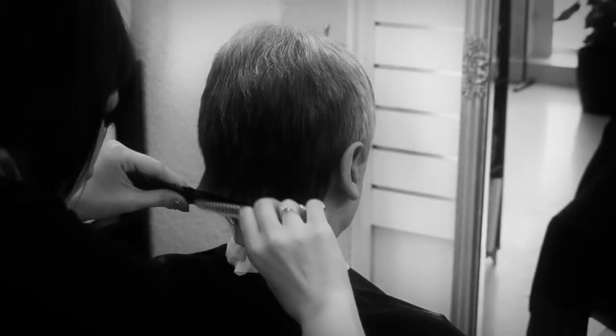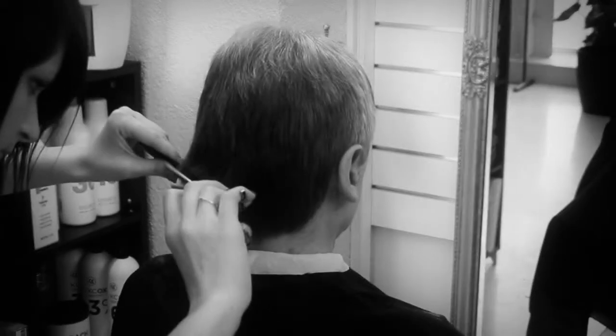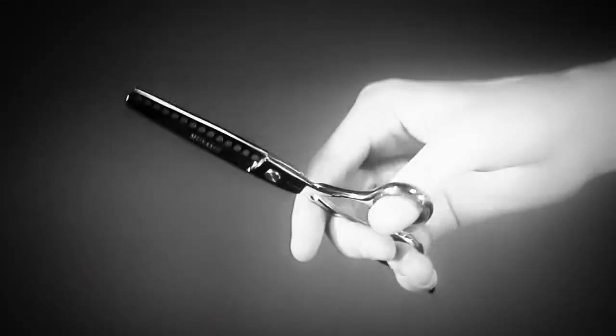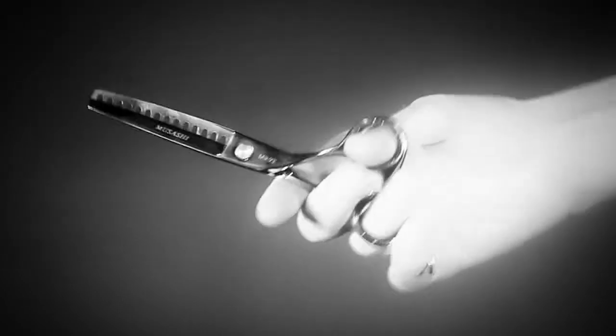This shear creates a perfect feathered look, usually only achievable with extensive point cutting, and dramatically reduces the time required to get that result by half. Use this shear to help you get back on schedule when clients arrive late or when they are really in a hurry.